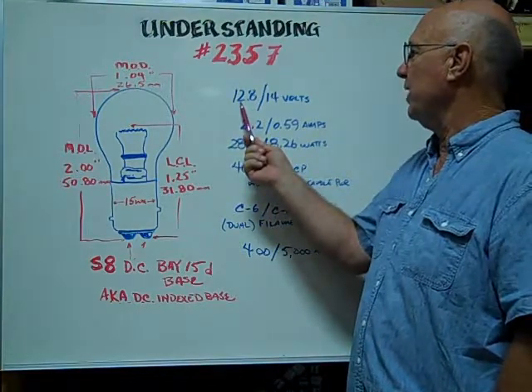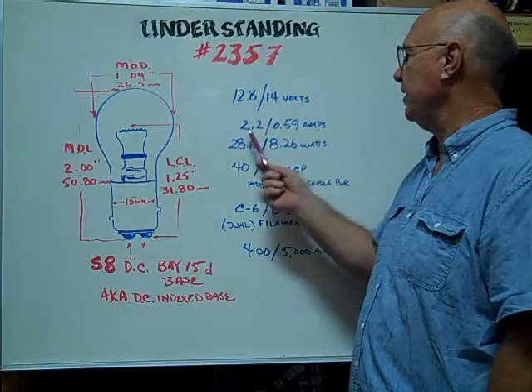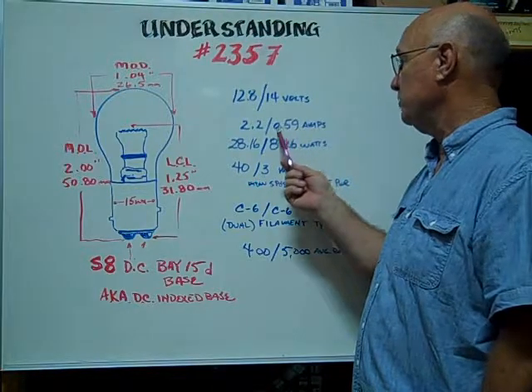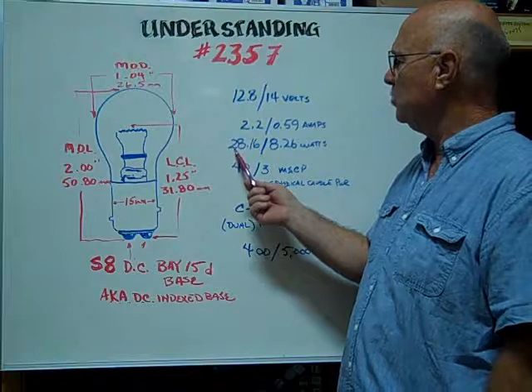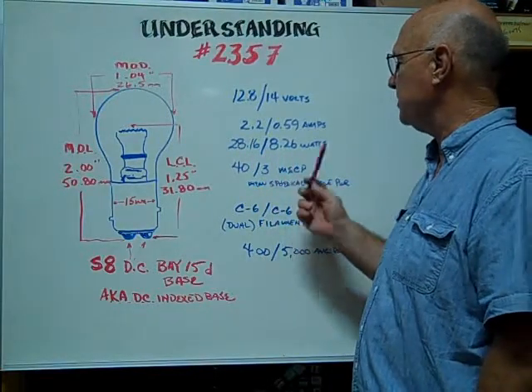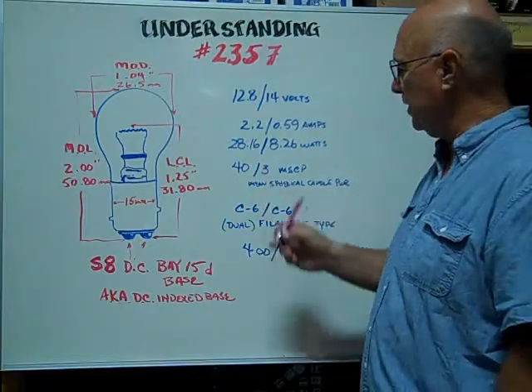The voltages are rated at 12.8 slash 14 volts. The amps are rated at 2.2 slash 0.59. The wattages are 28.16 slash 8.26. The mean spherical candle power is 40 slash 3.